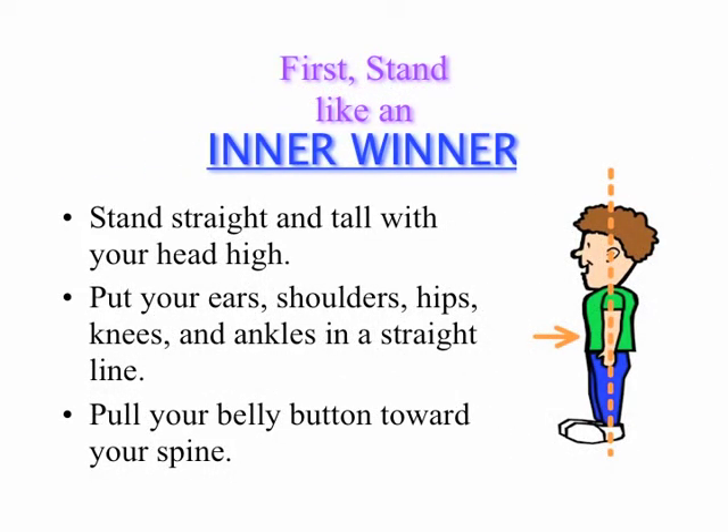First, how to stand like an inner winner. Stand straight and tall with your head held high. Put your ears, shoulders, hips, knees, and ankles in a straight line. Then tighten your stomach muscles up by pulling your belly button towards your spine.